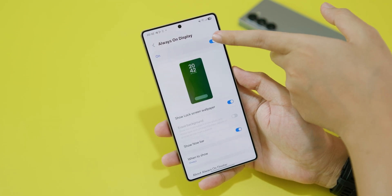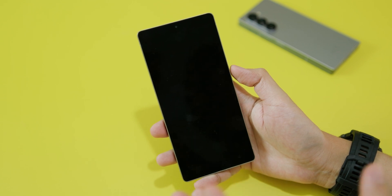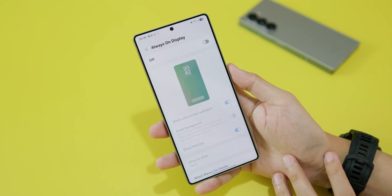So if you want to turn it off, just go ahead and turn it off. The screen will be completely dark when you lock your phone. But if you want Always On Display,